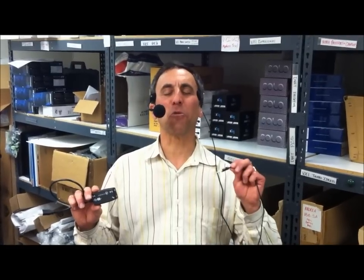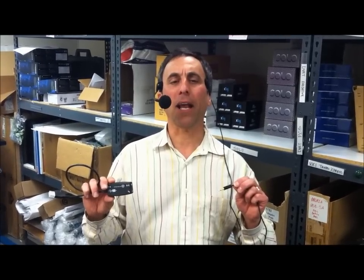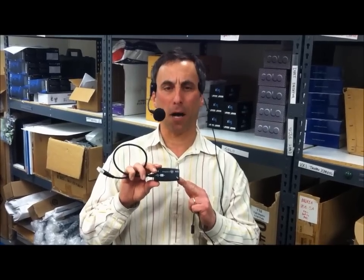The standard 3.5 millimeter connector — one eighth inch — will work with sound cards built into a computer. Many computer sound cards are not well shielded and pick up electronic noise from within the computer. To assure yourself the best audio, we recommend getting a combo saver package that includes the Android Electronics USB sound pod.